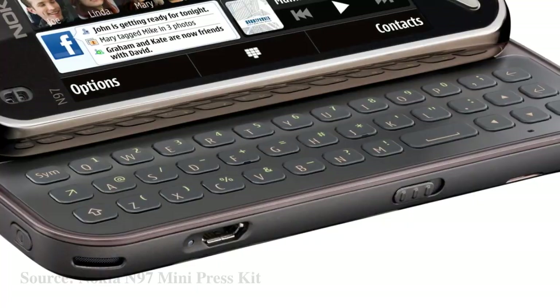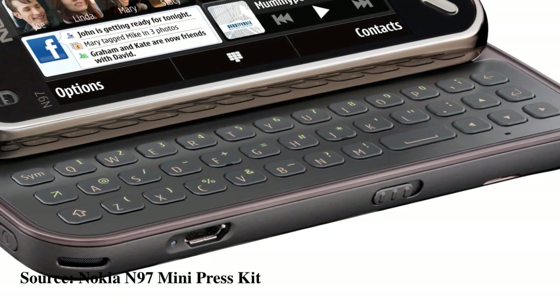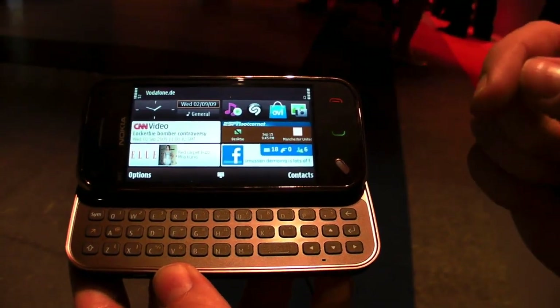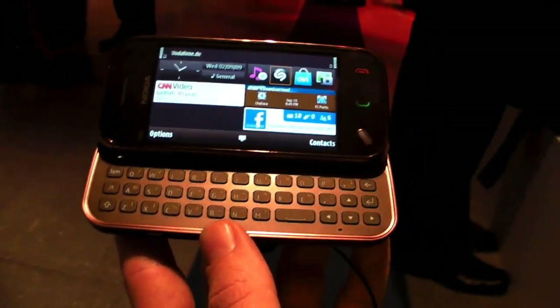If you look at the key mat, we have another key mat layout. We don't have the Navi key — we have arrow keys instead. You cannot find one optimized key mat for any single device, you have to adapt it to the device. That's what we have been doing.